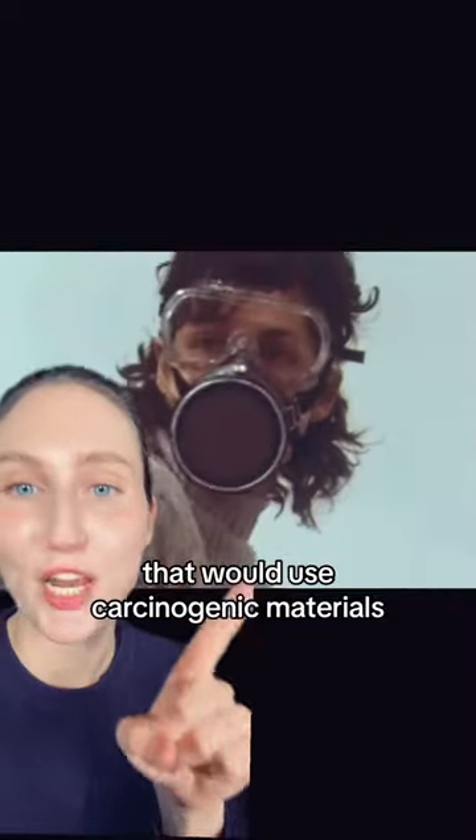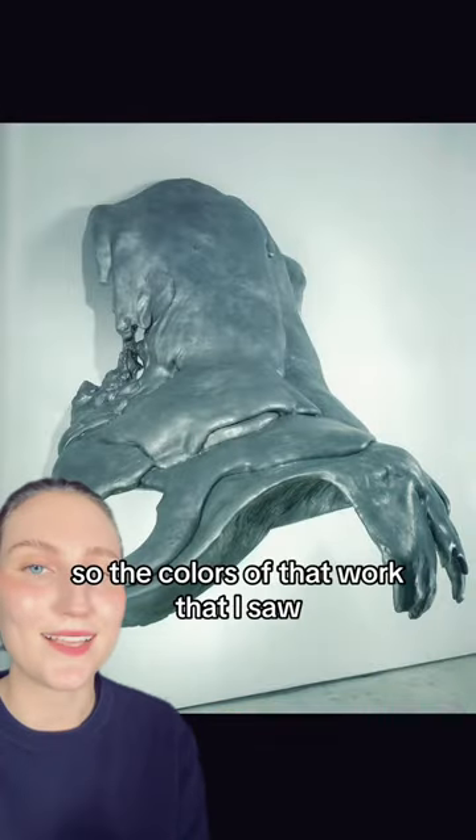Let's talk about an artist that will use carcinogenic materials in her work. This is polyurethane. This is by Linda Benglis. I recently saw this in person and I was like, ew. And then I went home and learned more about her and I was like, okay. The colors of the work that I saw was just not for me, but these are very interesting.